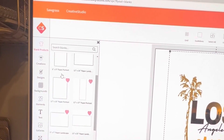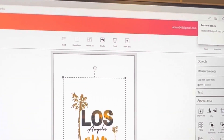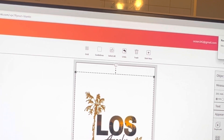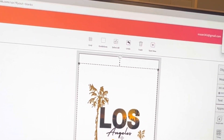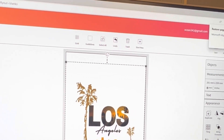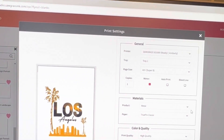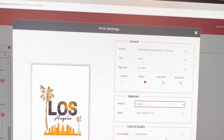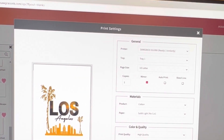Once you're in Blank Products, find whatever size of paper or DTF you're going to use. I'm going to do an 8 by 12 signature portrait. I'll pull the image out just a little bit to fit it into the box — don't go outside the lines or it messes up the whole thing. Now we go to Print. This is where you choose your size — we'll do Letter — go down to Cotton, and High Quality is already selected.